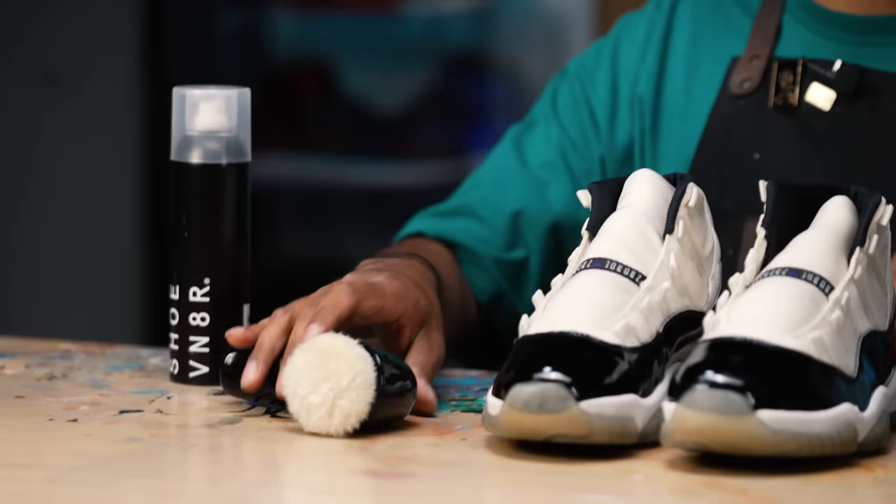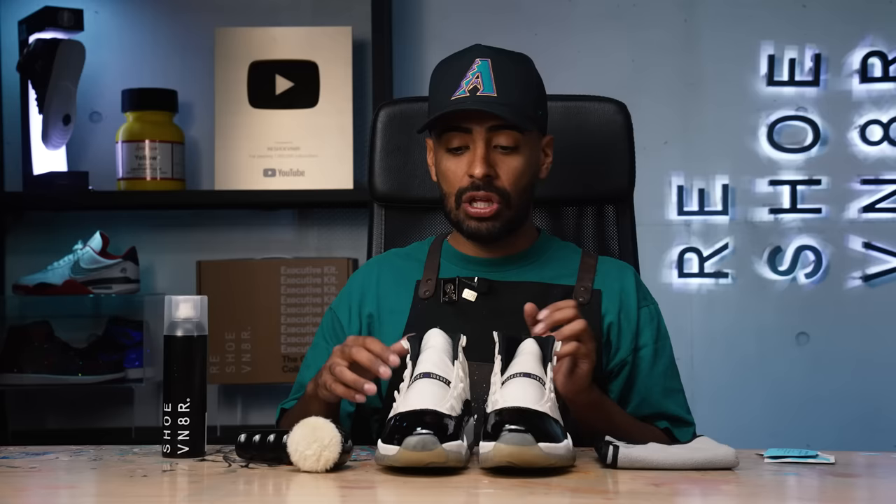Shoes are all dried, now we're onto the patent leather. Overall it's pretty shiny, but I can get it even shinier. We're going to be using our mink oil, this buffing tool, a microfiber towel, and some alcohol wipes. The quality on the patent leather of these OGs is top notch. I wouldn't recommend using alcohol wipes on any of the new retros because they can dull out the shine — the material on these OGs is different and won't be damaged.